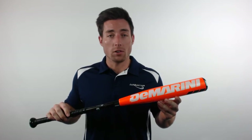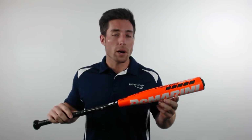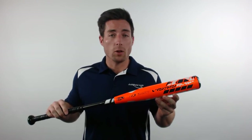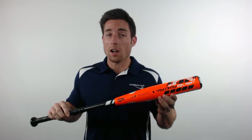This Voodoo Youth Bat will have a lighter and more balanced feel compared to the other Voodoo models, but that doesn't mean it won't still pack a punch. In the barrel you have DeMarini's toughest and most responsive metal, the X12 Alloy. That material blends all-season durability with maximum barrel flex for a ton of pop.